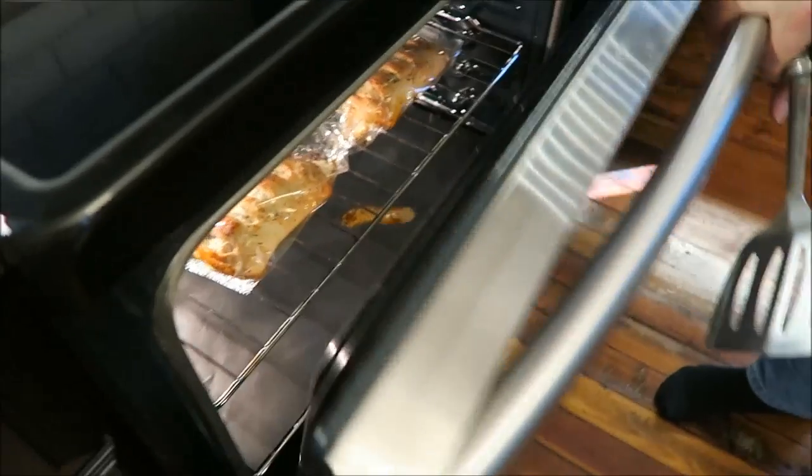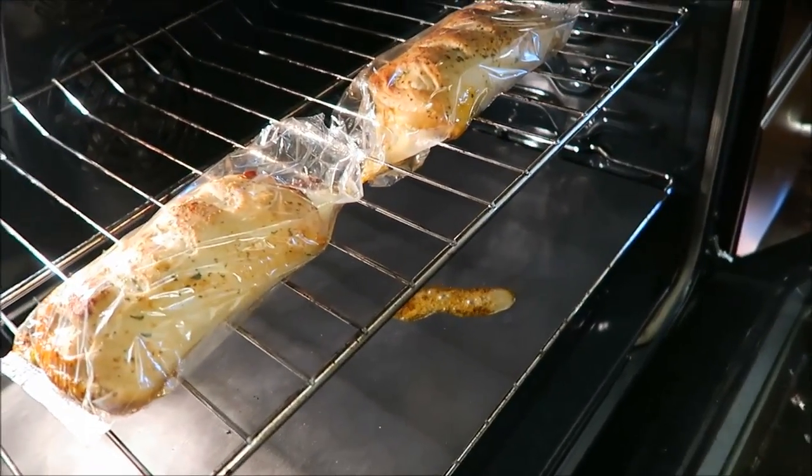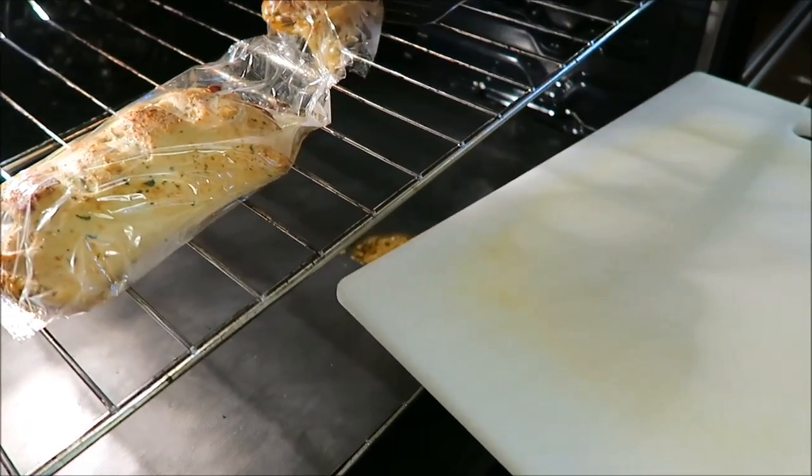I forgot to tell you how many calories they were — they are 360 calories for half a stromboli, and there are four servings. So four times 360. Just know it's not low calorie. They're ready, and it did leak out of the little spot where I vented it. It's pretty hot. Just know that leaking will happen.